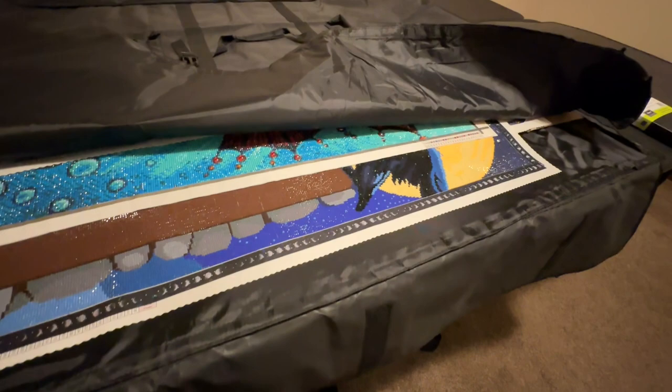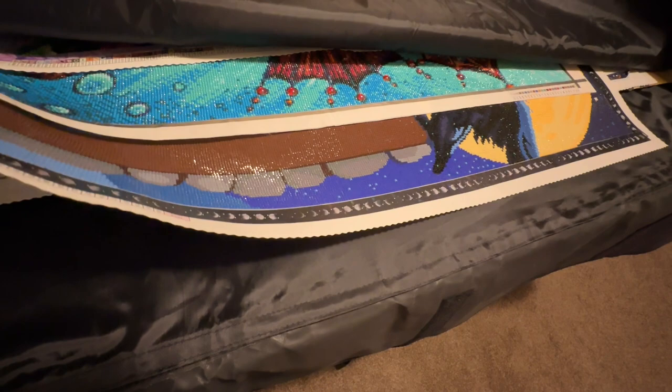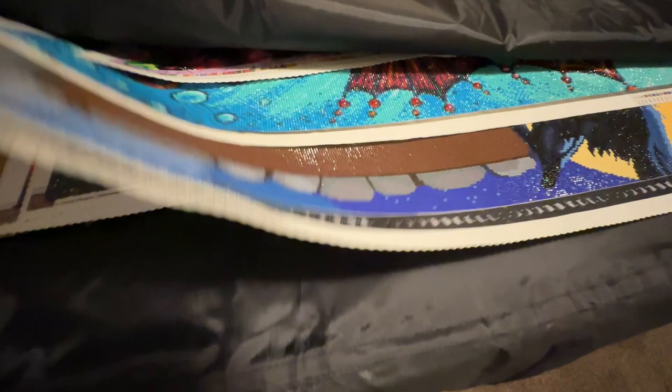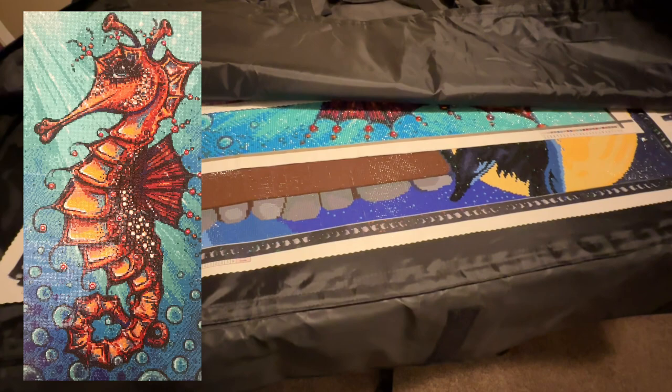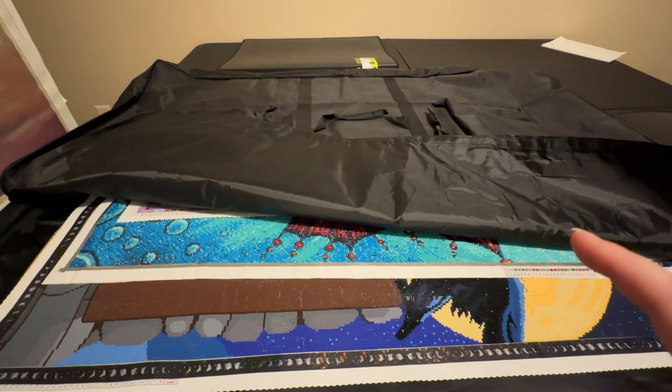This is where I've got all of my large diamond paintings stored. There's my Lenore, a seahorse I did, Mrs. Havisham, my June Fee by Aureloa, Chuck Pinson's Vibrant Italy, my Distracted by Diamonds, and a couple of Crafties. These are ones I didn't want to frame but didn't have anywhere else big enough to store them. I'll stick links to all of these down below. I got it on Amazon.